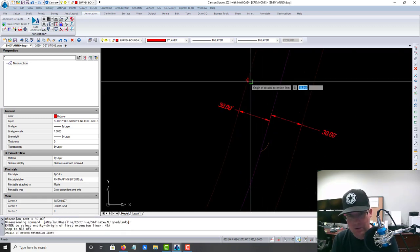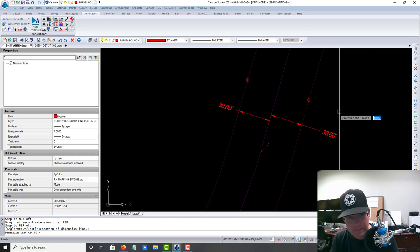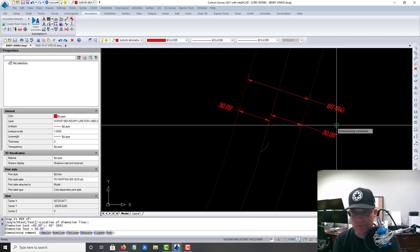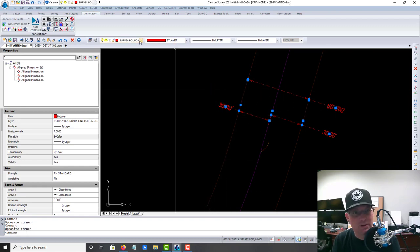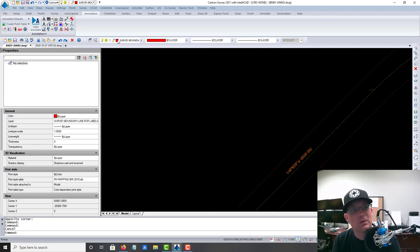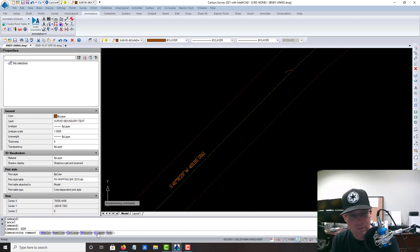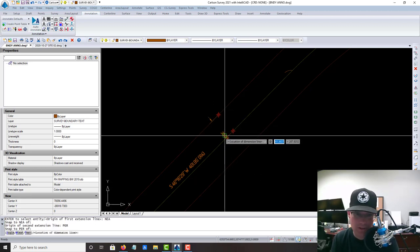I'm just grabbing nearest and going perpendicular. On this one I want to put the record reference for the road width. This is actually going to be per the old sub map — it was dedicated on the old sub map — so we're going to put '60 feet R4.' I should have set my current layer first and I didn't, so let's get these on the right layer.